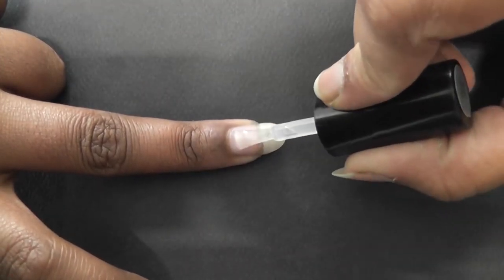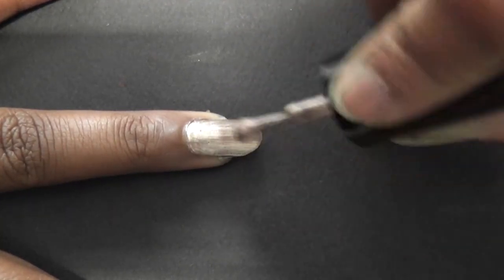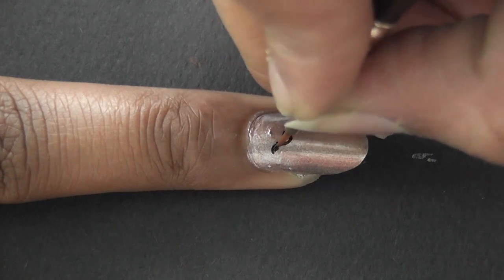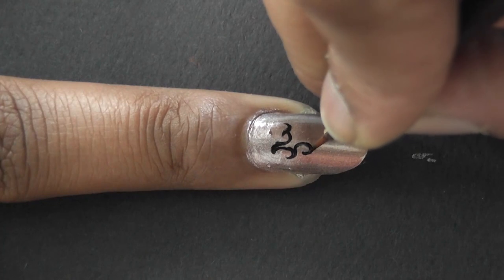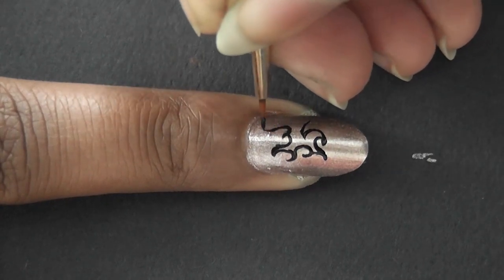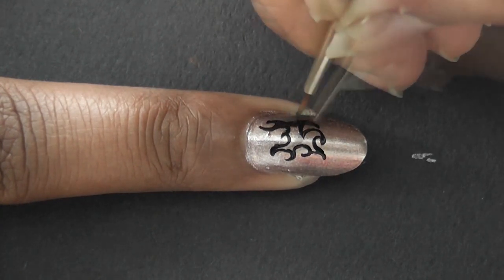Start off with a base coat to protect and strengthen your nails. Apply a coat of the metallic color nail polish. With a fine brush, dip it in black fabric paint and draw an abstract design. Gently make some nice curves using the tip of the brush, and fill the insides too.